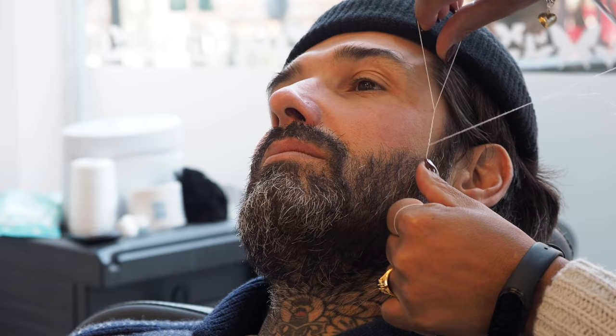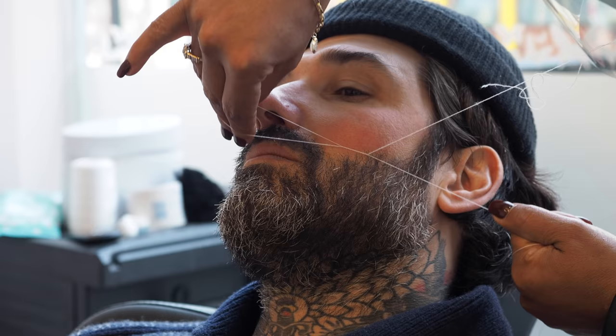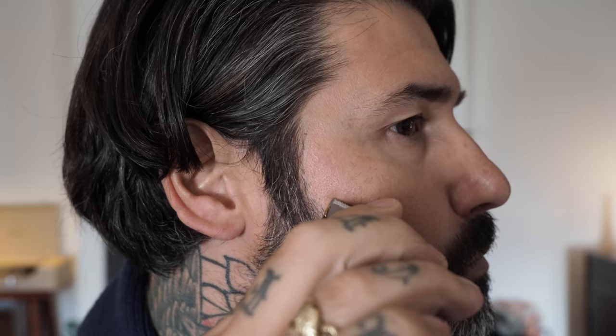Let's talk about cheek lines. Where shall my beard cheek line be? Where shall I define my cheek line? Where shall I shave it, how shall I trim it? These are all the questions that you guys have been asking. I'm Carlos Costa, your beard brand alliance, and I'm going to answer these questions for you guys.